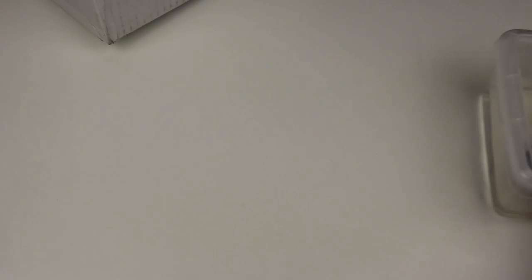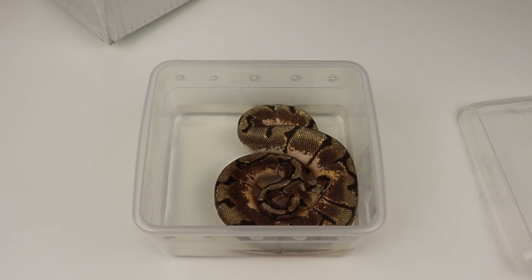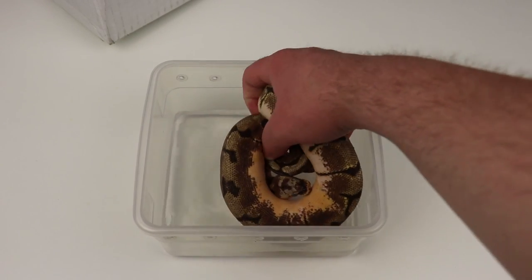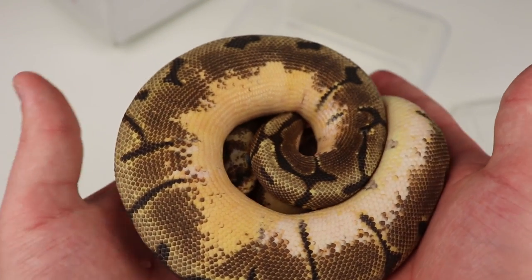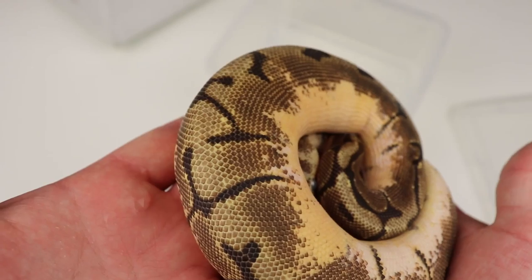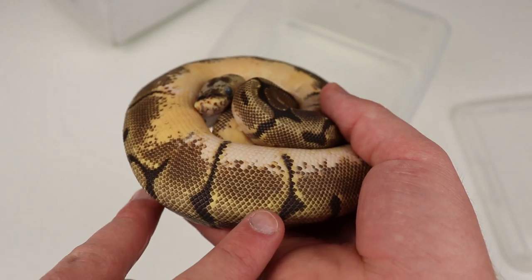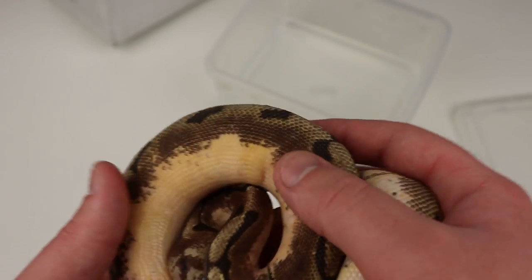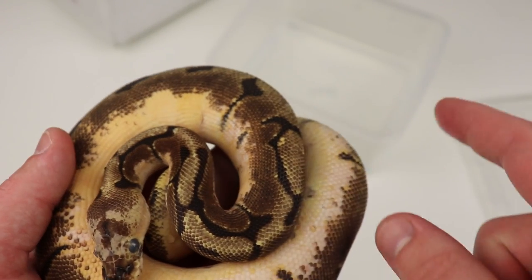Let's actually get into looking at the ball python itself. So this is actually the snake right here. Like I said, this is a Shatter Stinger Bee — that is a Shatter, Enchi, and Spider. We can take a look at this snake a little more closely. I'm trying to soak him because I want him to have a really good first shed here at Benjamin's Exotics. This is a really weird, really interesting combo. The spider gene brings in all of the kind of barbed wire pattern down the snake's back. The Enchi brings in a more rich tone — it adds more layers to the combo and will lots of times create more banding.